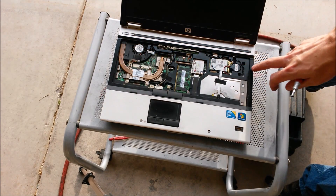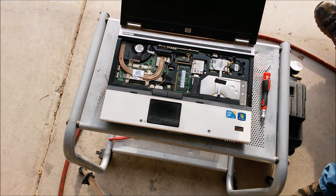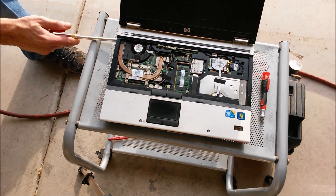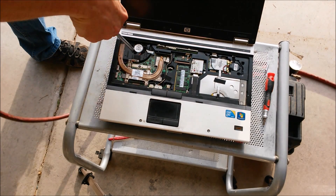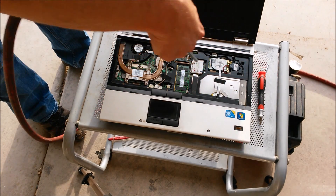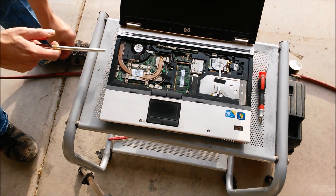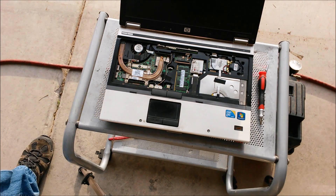Now we have access to the fan and pretty much the same components we had access to on the other laptop. We go ahead and clean that out. Now the fan is clean — let's focus on the keyboard.